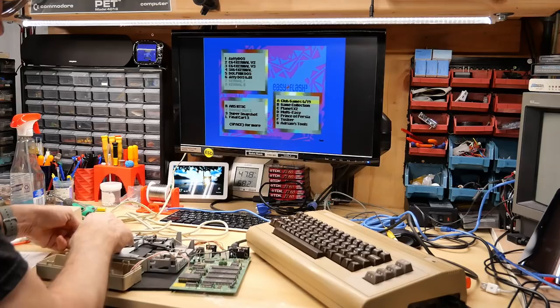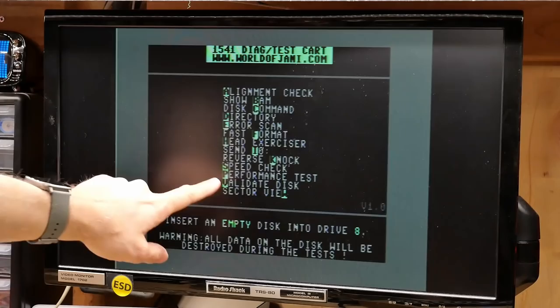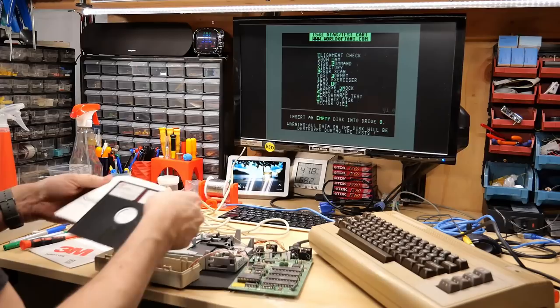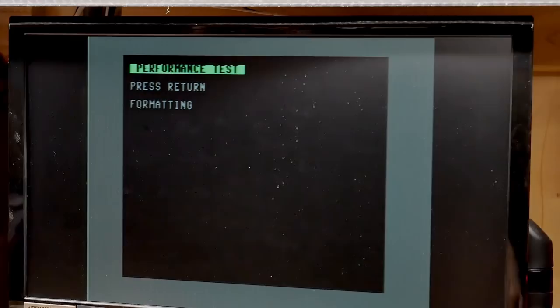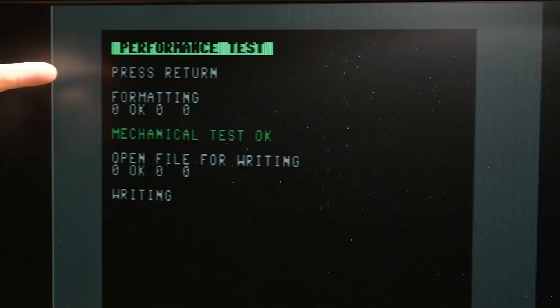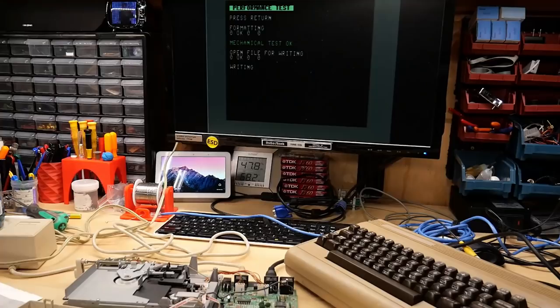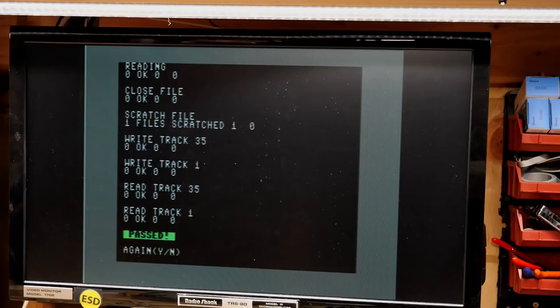That doesn't mean there's not still a potential fault on this drive. Let's go to Adrian's tools - I have the 1541 diagnostic cartridge on here. There's a performance test that puts the drive through all its paces. Take a known good disc - this will be a destructive test so don't put anything important in there - and hit P for performance test. Now it's formatting the disc. Formatting was okay, mechanical tests okay, open file for writing - all the tests passed with flying colors. This drive seems to be perfect, no more faults.